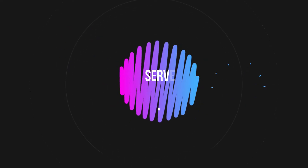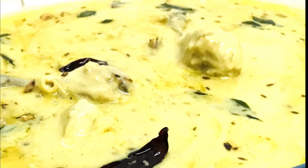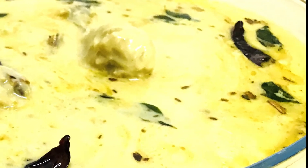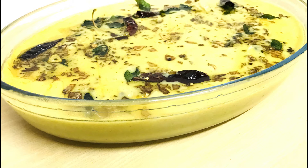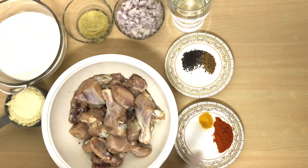Assalam alaikum, welcome back to my channel Serve Tasty. Today we will make chicken kadi. If you try chicken kadi, people will really like it. Let's start making it.